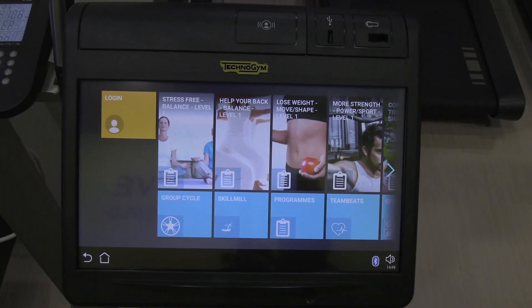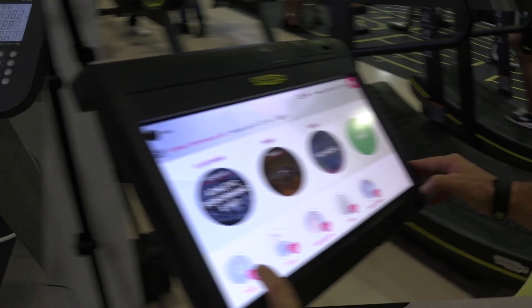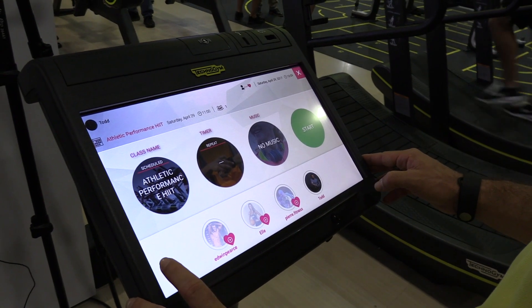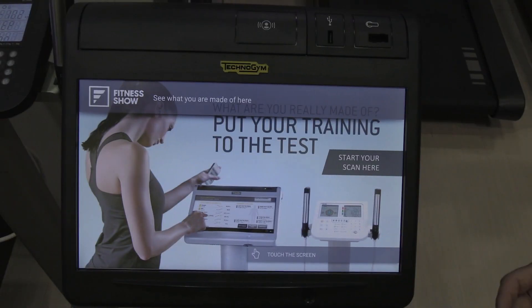So we're in front of the Unity Self — this model can sit on the gym floor. The Unity Self is both a tool for the member to use and the trainer to use. It can be used for anything from programming assessments for digital content to help with your actual workouts, or somewhere that you can program a class as a trainer. What we'll run through right now is see what you're made of, Nate, and we'll do a body scan on the Tanita through the Unity Self.